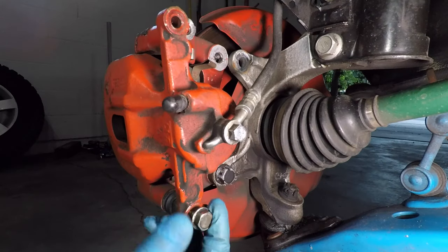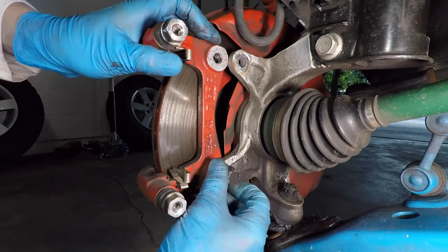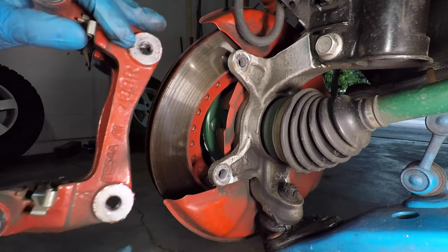Here I'm taking that front caliper mounting bracket off. Bolts rely on the friction between their threads to stay on. If you reduce that friction a lot by adding grease, the bolts won't stay.